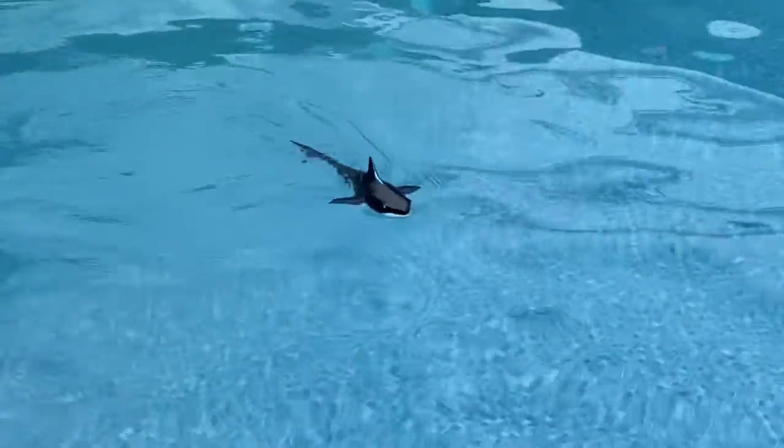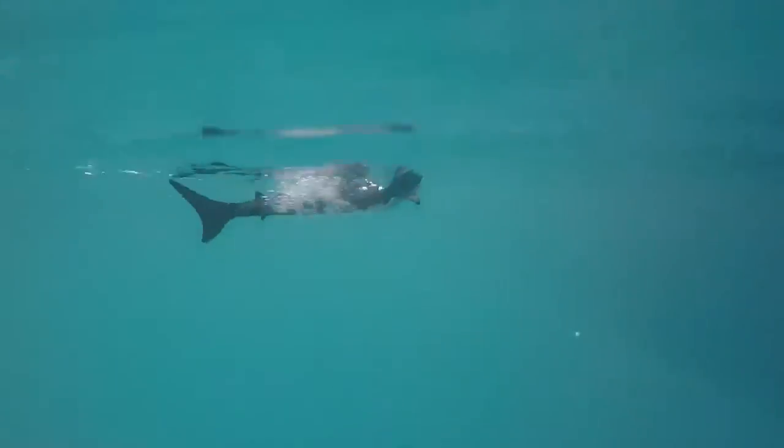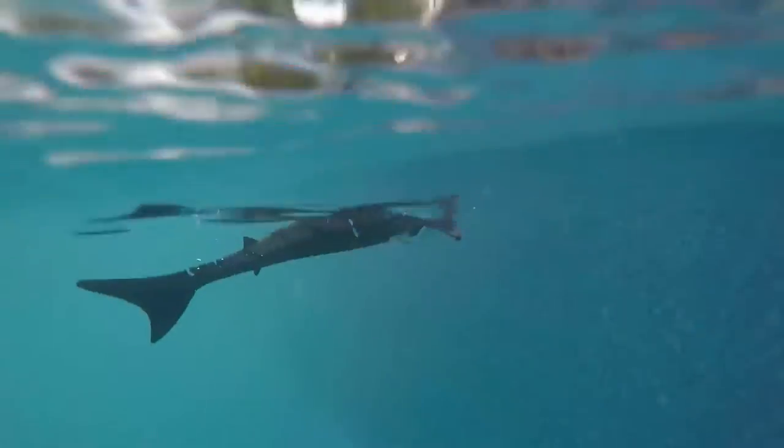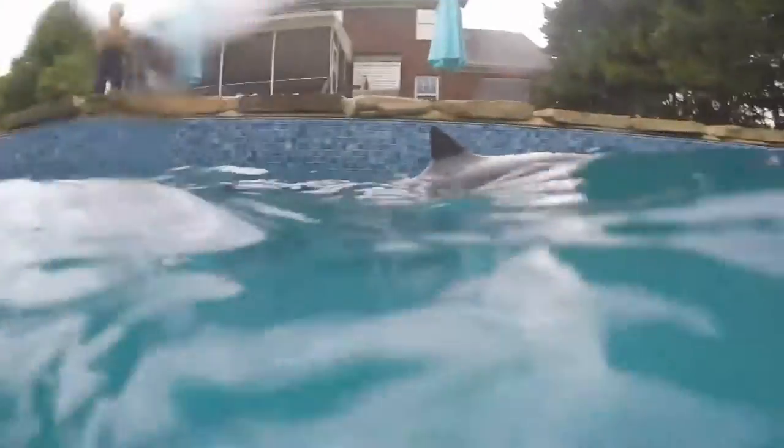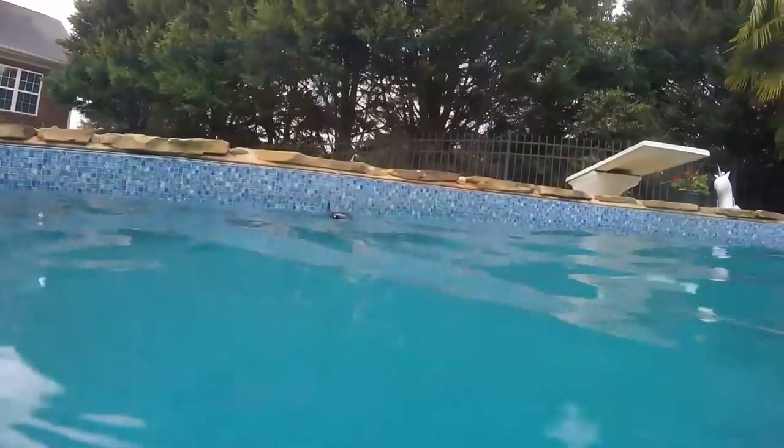The RC Shark features a double propeller system, which makes it more flexible in the water, allowing it to go different directions at any time. Other than it being pretty easy to navigate, it also comes with an auto demo mode, which puts it into kind of a show function. It'll actually swim around by itself.